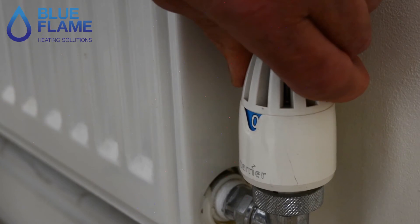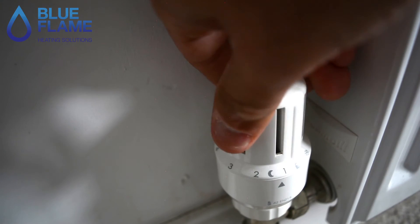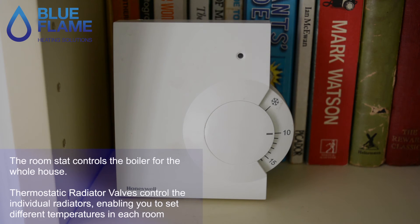They're on when the room is not at temperature, and off when the room is at temperature. As the temperature drops in the room, the valve will open and the radiator will become hot again.